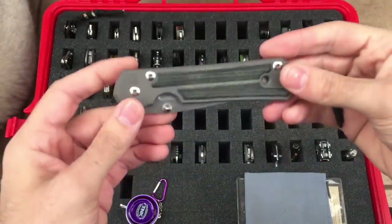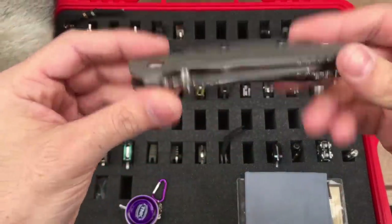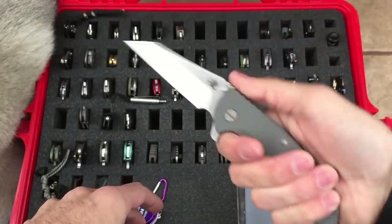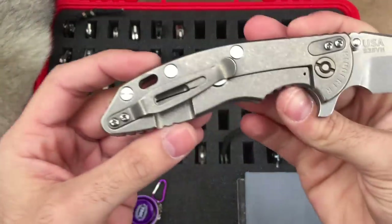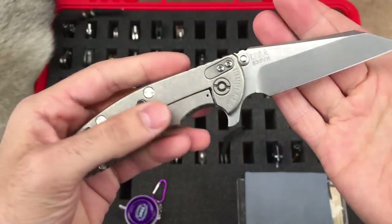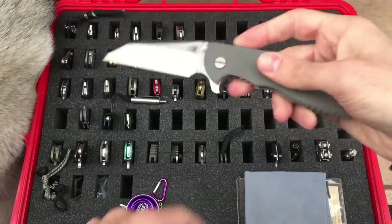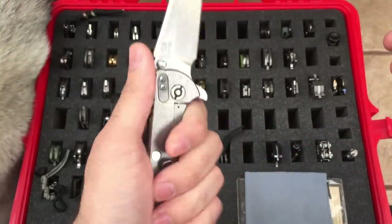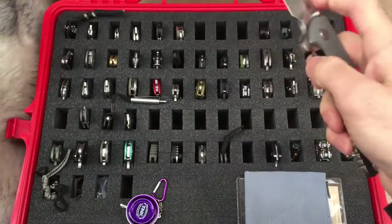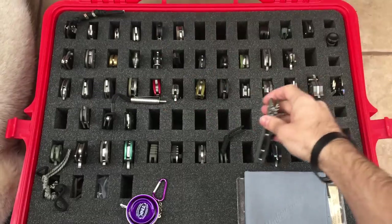Same as last time, the Hinderer XM-18 Wharncliffe — still have this one, still like it. Very, very comfortable ergonomic handle, titanium frame. This is the Battleship Gray scale on here. S35VN blade steel once again. Of course you have that forward finger choil. Awesome knife. Everyone loves a Hinderer. Flip's okay — heard he's getting better with the flipping action in the later models. Great knife.